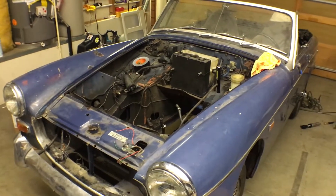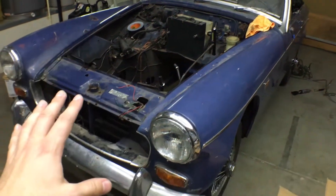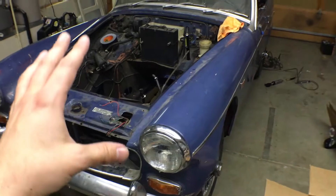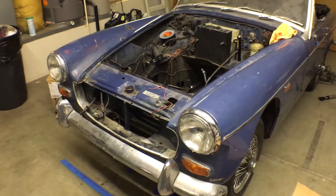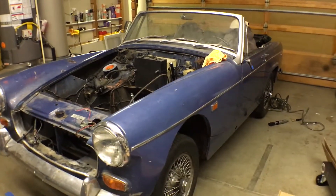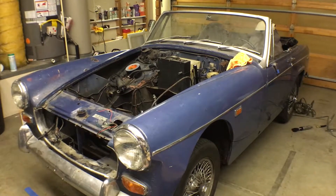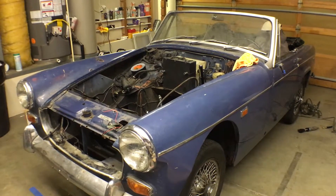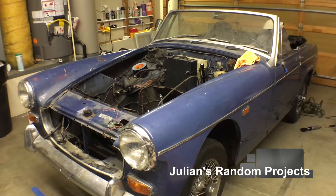To be clear, this is a strict conversion — I'm converting it to electric. I'm not explicitly restoring it to concourse quality. This is just a conversion to get it back on the road and maybe have a little bit of fun with the extra torque. So stay tuned and see how we get on with the electric MG Midget.